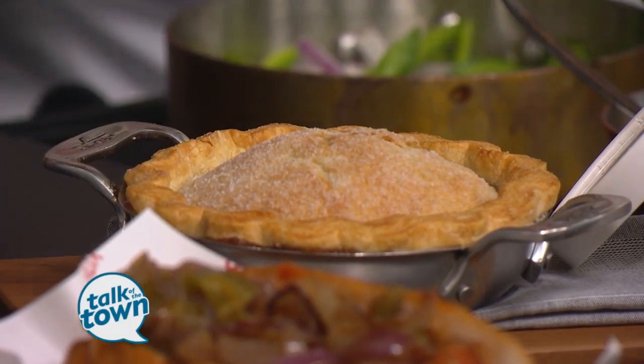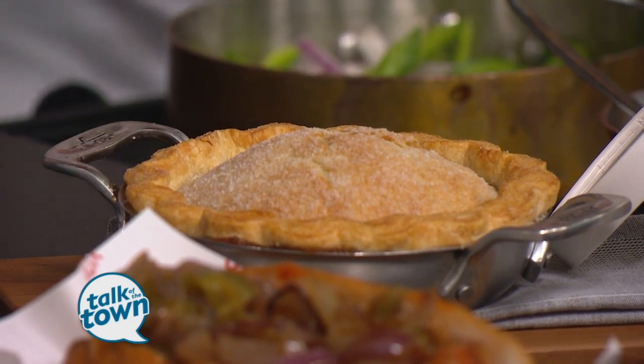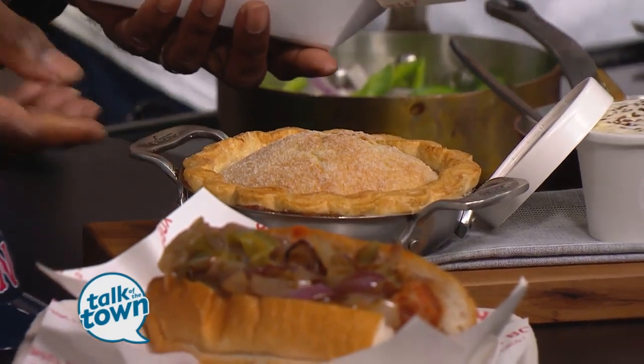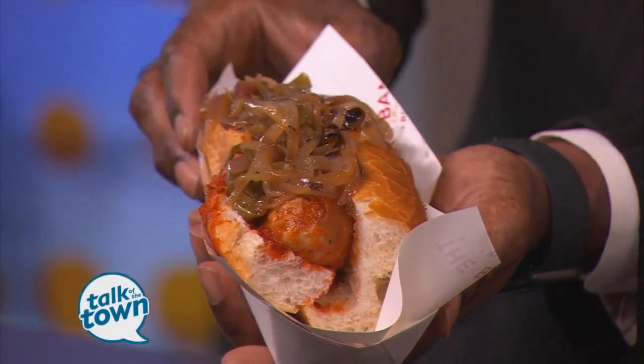I feel like you need to load up the sausage and peppers. Oh, look at that — it's a mule! That is a fantastic mule right there. Good stuff. And so you're going to be out there next Thursday for opening day.